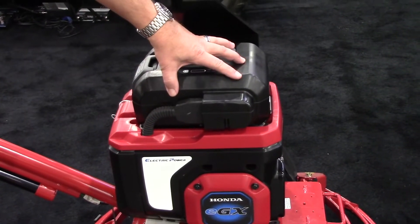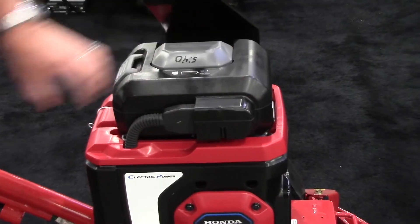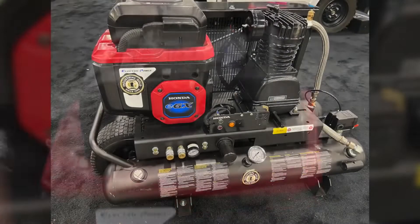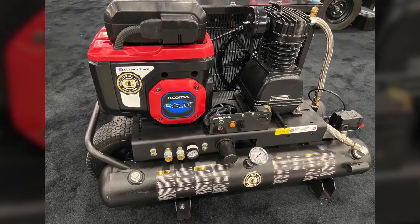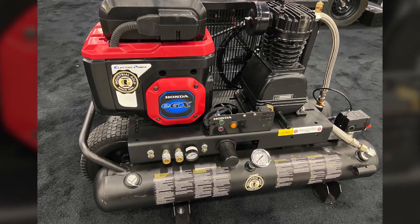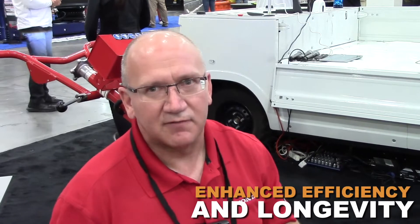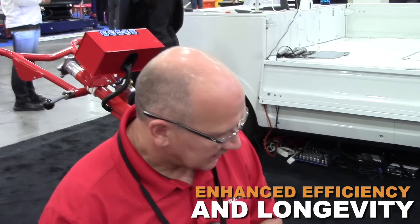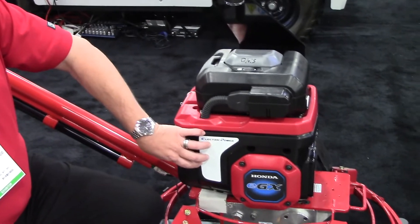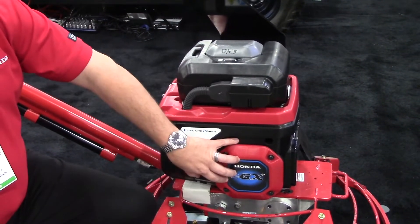We have our battery pack here and then the ECU that's built in along with our motor. The engineering that's gone into this is based off of our generator product line. We've utilized that technology here to enhance the efficiency and longevity of the motor itself. Everything is controlled through the EPU, which communicates between the battery and the motor.